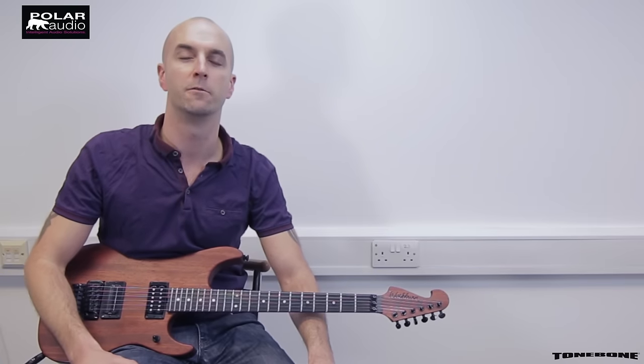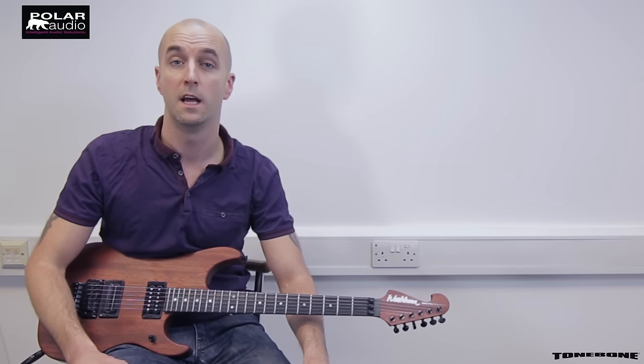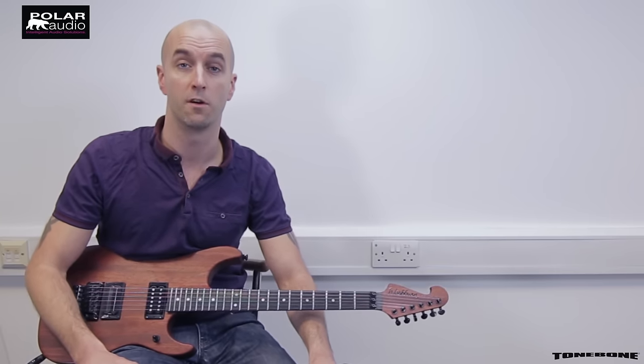Hi there everyone, this is Max at Polar Audio. We are the official UK distributor for Radial Tonebone pedals and today we're going to be having a look at the Tonebone Tri Mode.